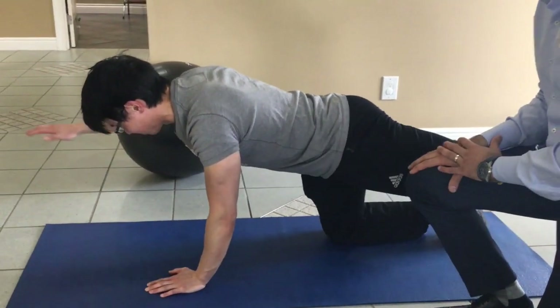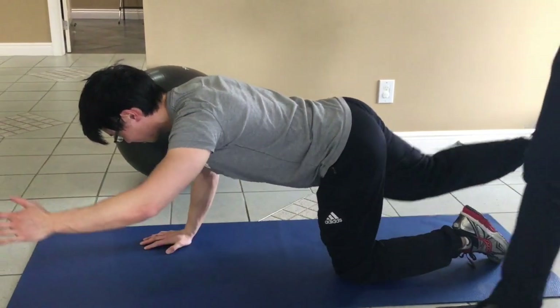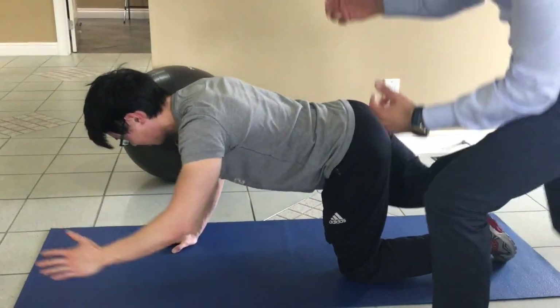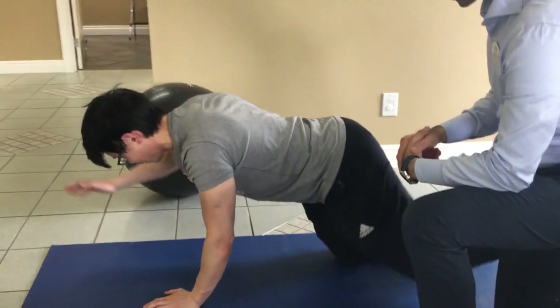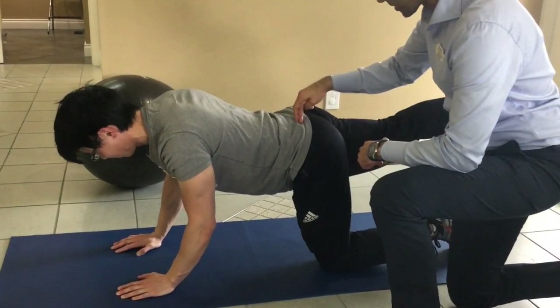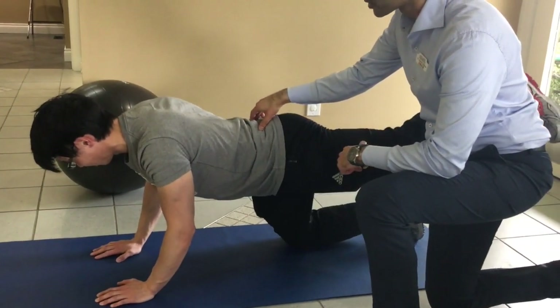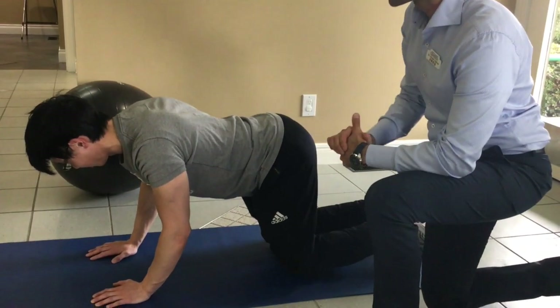This is a great recovery exercise. If you're getting any shoulder pain, you can cut out the arm movement and just do the legs. Make sure that as you bring this leg up, the core stays tight and activated — belly button towards the spine. It looks simple but it's actually very challenging to do.